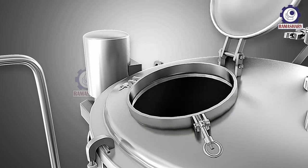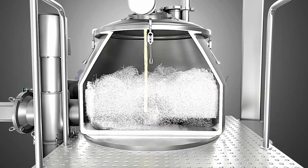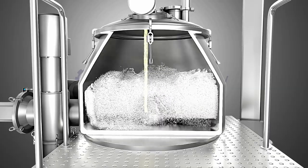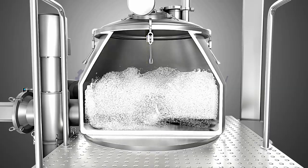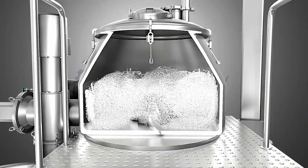A liquid binder solution is added to the powders in the mixing chamber. The high speed impellers of the RMG rapidly mix the powders and liquid, creating a wet mass. The chopper, designed at the lower side of the RMG, helps break down a large mass of granules into tiny granules, and is used whenever required, operated at high speed.